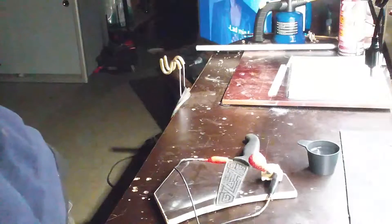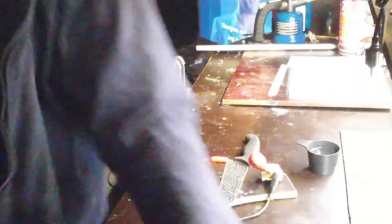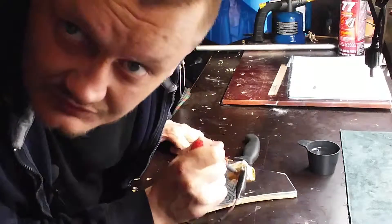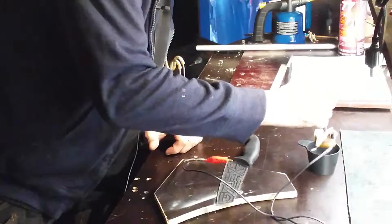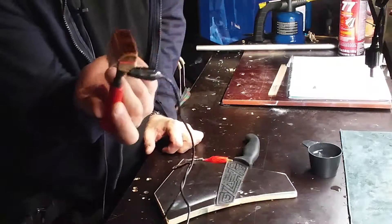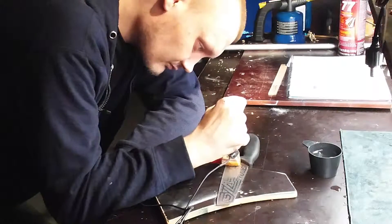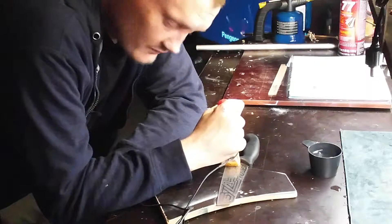We dip it in the salt water solution — just a tablespoon to half a cup — and it looks wet, just drip it off. It's just salt water. And then you go. We'll start at the end here. And you'll hear a bit of popping. I don't know if you can hear it — I'll get the mic closer.